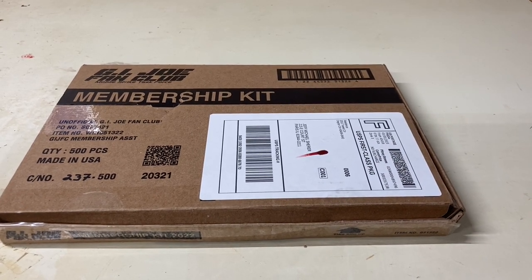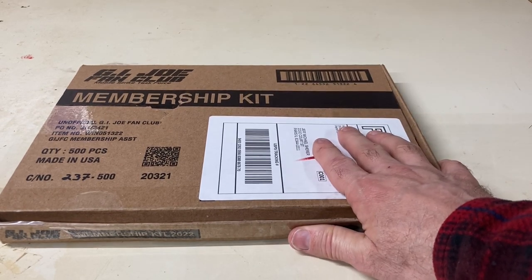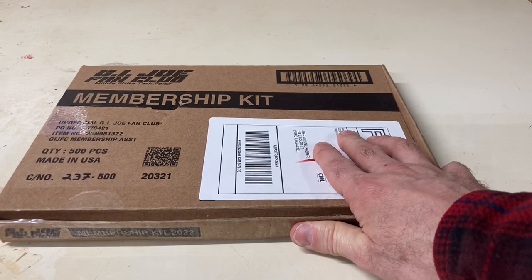I hope you guys enjoyed this basic review of the unofficial GI Joe fan club membership kit. It's just something I think is cool, and I'm really hopeful that it's successful and works out for everybody. In the meantime, keep living the adventure — cheers.